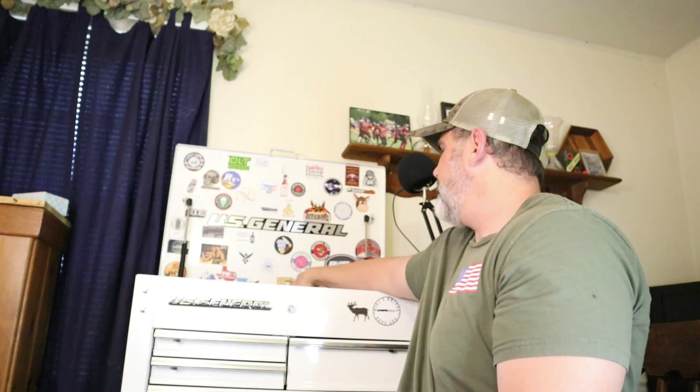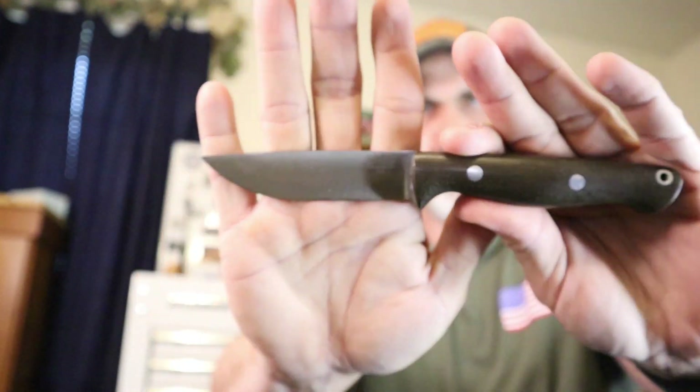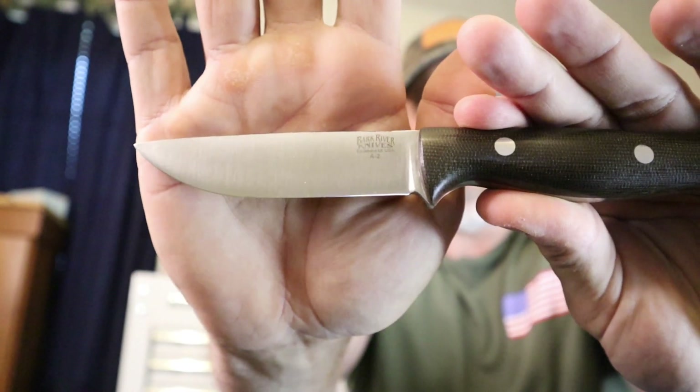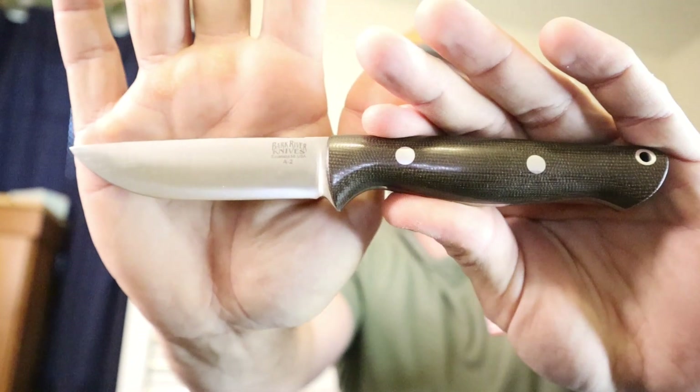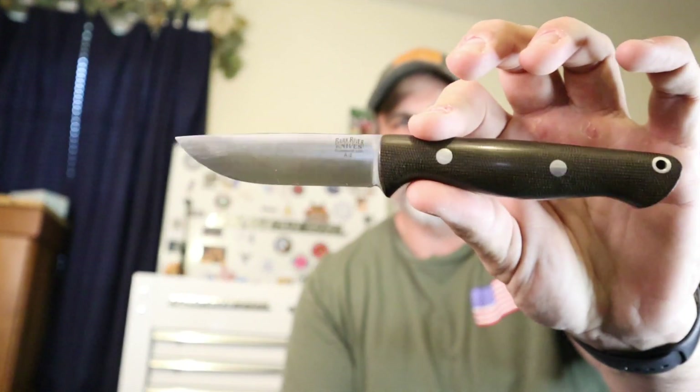As far as my favorite mid-sized fixed blade, everyone should know what that is as well — it is the Bark River Gunny. This right here is my favorite knife. It is in the A2 blade steel. It does have a full flat grind. The knife came with a saber grind and a ramp on the back, and I sent it in, had the ramp removed, and had the full height flat grind put on this blade.